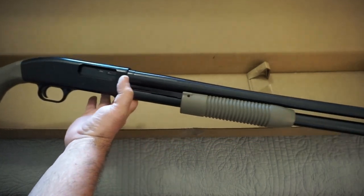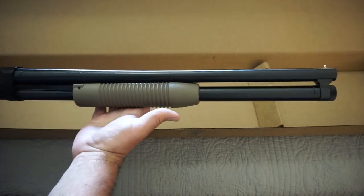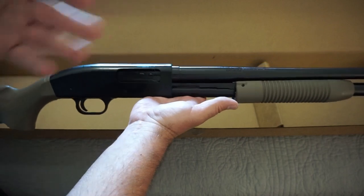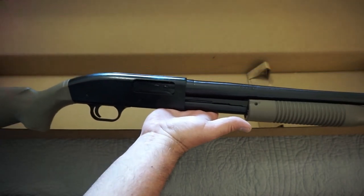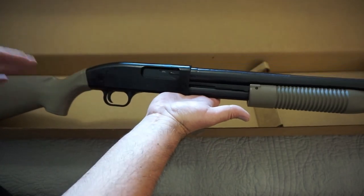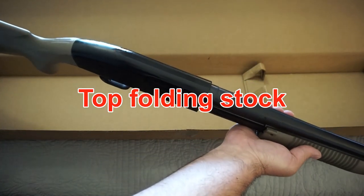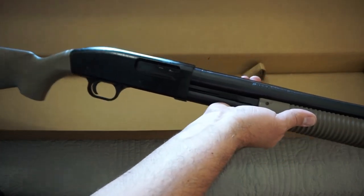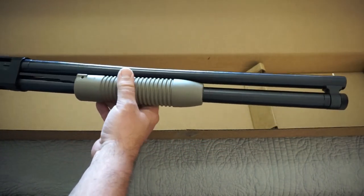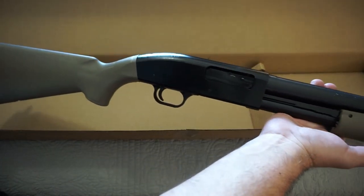If you just want a nice standard-grade shotgun, something basic, this is a 7-plus-1 capacity. The other Maverick 88s you can get with longer barrels — more of a field or hunting style — those have a 5-plus-1 capacity. So you can get this in 7+1 or 5+1, black or flat dark earth. They also have an over-the-receiver stock model as well. It has a front bead sight, and it's not hard to add accessories since it does share some parts compatibility with the Mossberg 500.